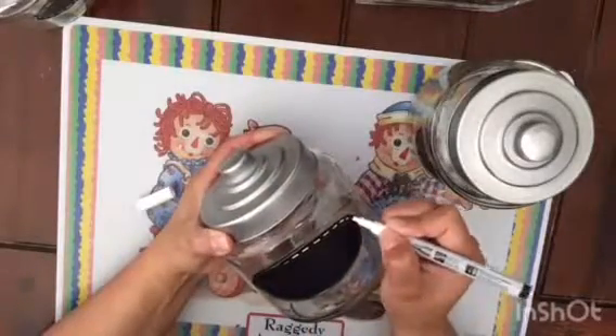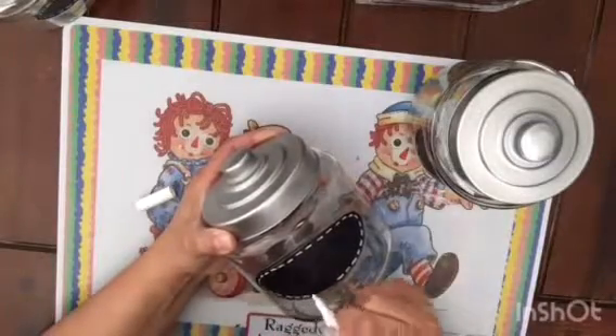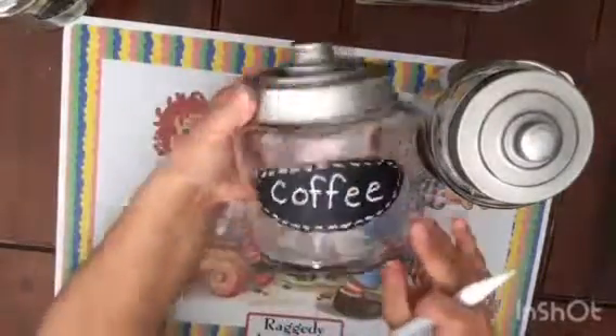Instead of doing dots, I went for lines, which was simple but effective. Before starting the chalk paint and decorating, I went ahead and pre-washed these and took off all the labels.